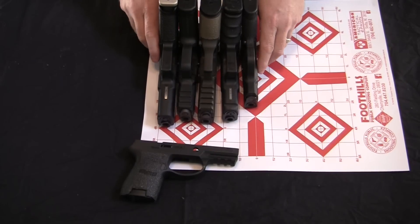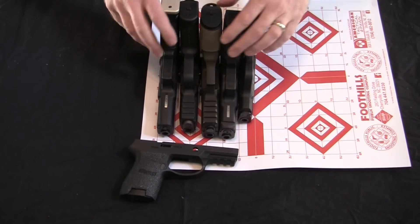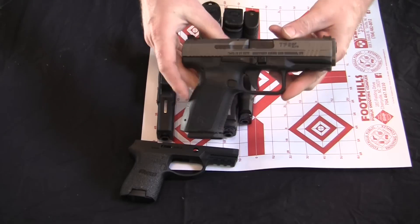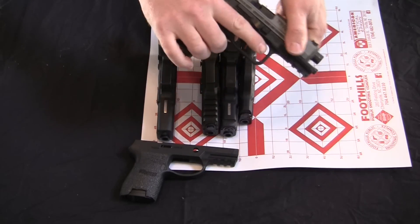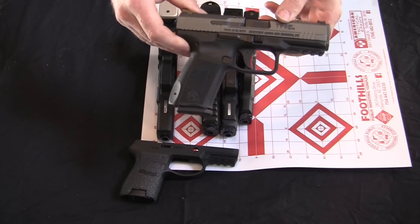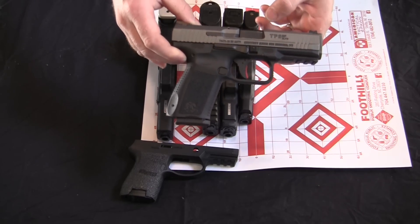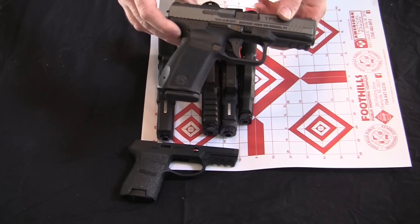Alright guys, it's Rev here. I want to talk to you for just a moment about some size comparisons. I've been reviewing the Canik TP9 SF Elite, and a lot of people have been comparing this gun to the Glock 19 form factor. I just wanted to spend a few moments talking about the size, and is this a valid choice for a carry gun?